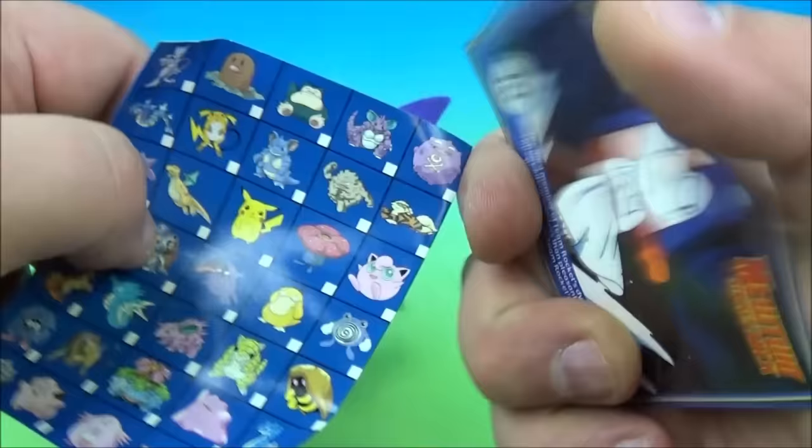Up next we have a key chain — a key ring. This one's cool — there's like two of them, there's one on the belly there. The card is Persian. And inside we have Kangaskhan. Kangaskhan — I'm going to say Kangaskhan. How about that? I'm going to mess up half the names. So there you go — it's Kangaskhan, looks cool. Got the little one in the belly. Very nice.